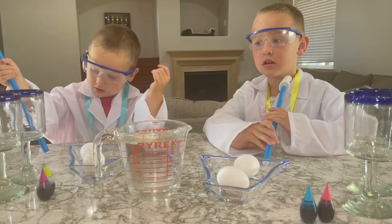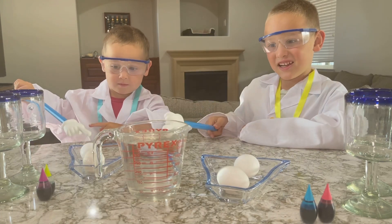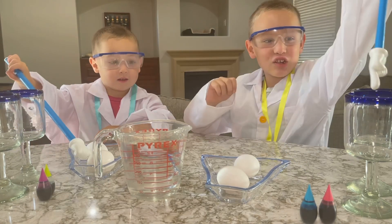Alright guys, so what do we need to do our Fun Time Science egg experiment? We need vinegar. We need eggs. We need food coloring. And we need glasses.